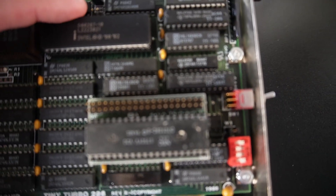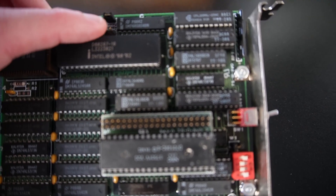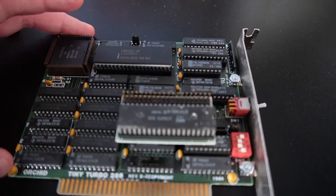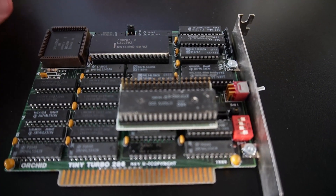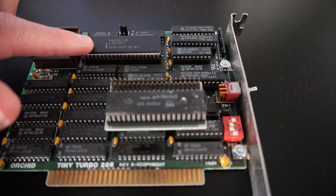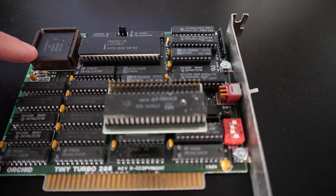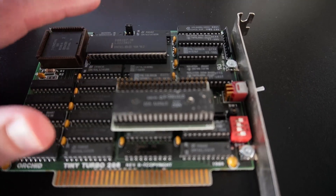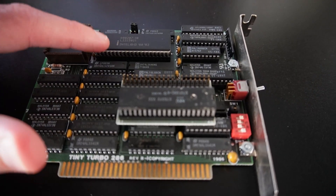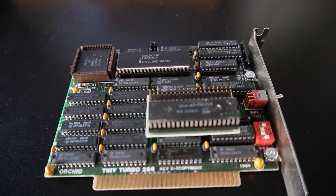It does have a jumper switch which allows you to choose between 8 megahertz — which is currently selected — and 5 megahertz. Why you'd want to select 5 megahertz I'm not 100% sure, but maybe if you had some speed-sensitive application you might want to use that to force compatibility. It also has the 287-10, that's the math coprocessor, so it has both the 286 CPU and the 287. So if you're using something like Lotus 1-2-3 and need floating point math, that would make it run faster than a stock IBM PC 5170 without the math coprocessor.